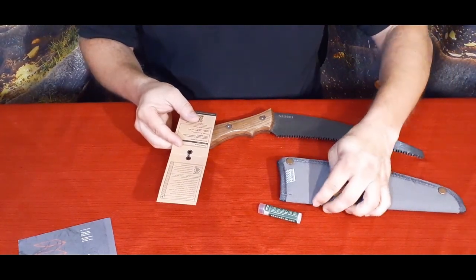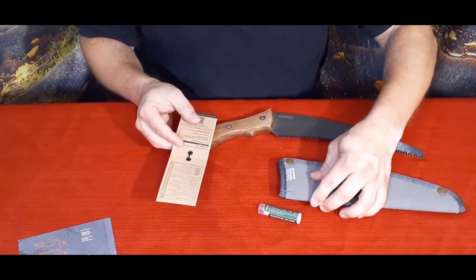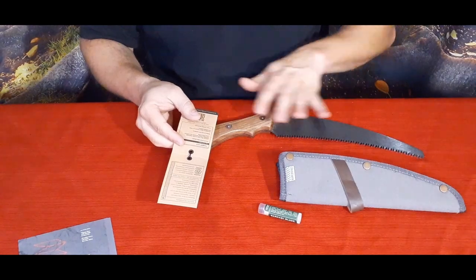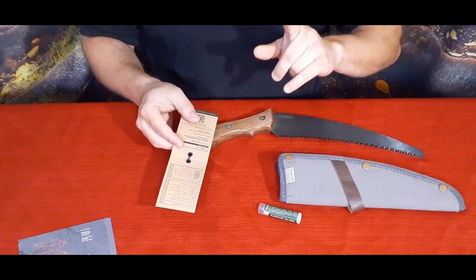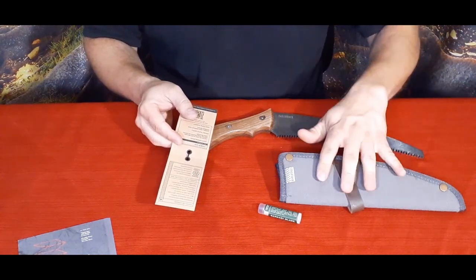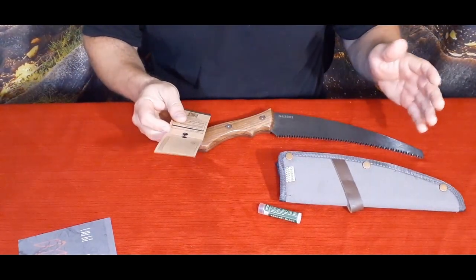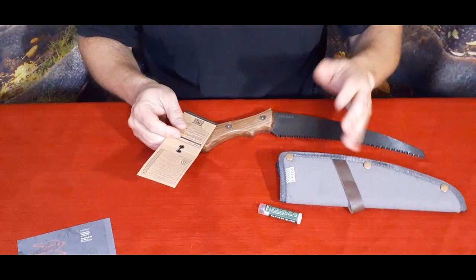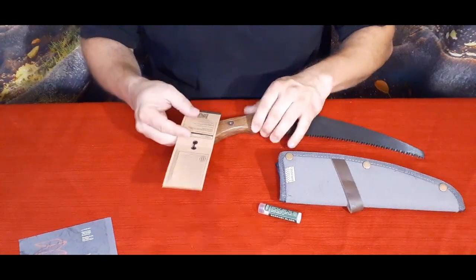I do notice the canvas covering on this is not like the older stuff — the older stuff is more of a solid canvas; this feels thinner, so it is just the polyester sheath. As long as the quality on the blade hasn't gone down I'm not as bothered by it, but it does make me want to keep an eye on this. If you're collecting Bare Bones products, pay attention and see if their quality is actually going down — obviously they do have to change sometimes for costs or material availability.